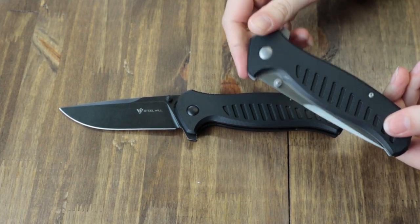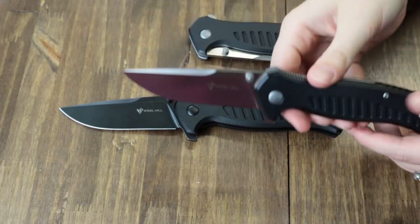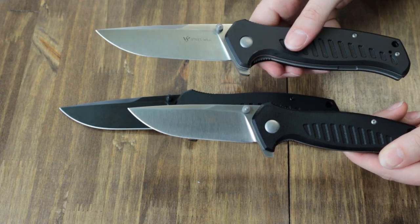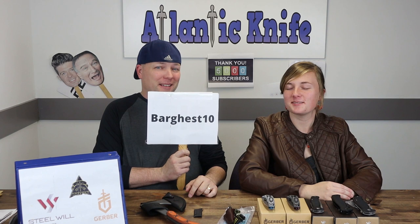It also comes with a reversible pocket clip, so you can put it on either side. It's just $76.99 on AtlanticKnife.com. They also have the smaller version - just a touch over eight inches with a three and a half inch D2 blade, for $72.99 at AtlanticKnife.com. Same features, just a touch smaller. And for a limited time, use the promo code on screen to get 10% off this knife.